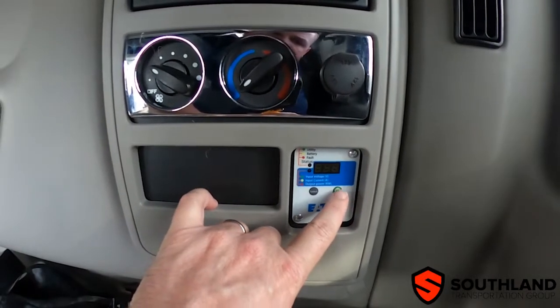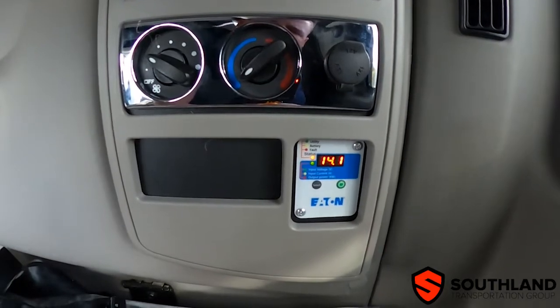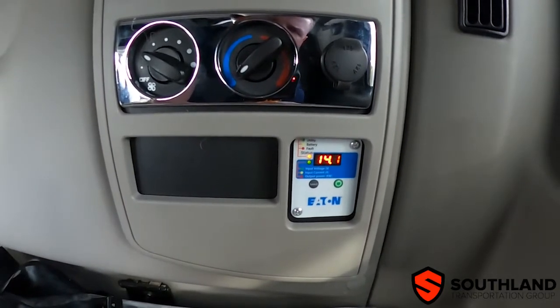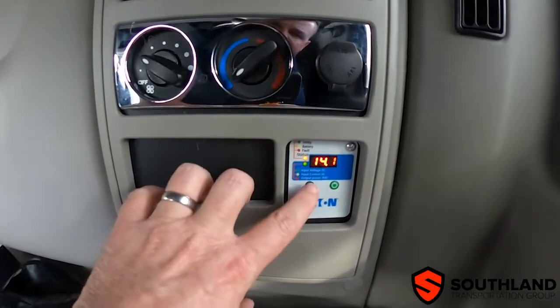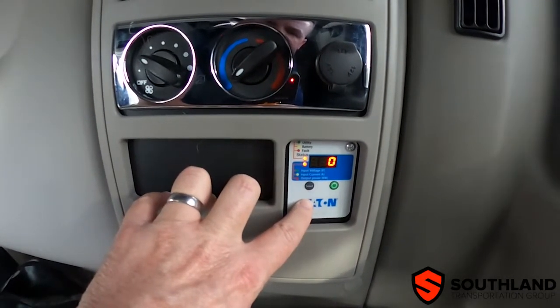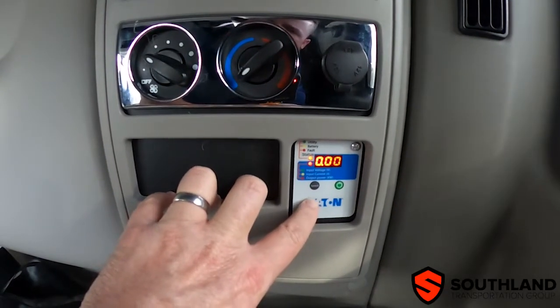To turn on the inverter, briefly press and hold the power button and release. The truck is currently running and we're showing a voltage of 14.1 volts. As we press the select button, we can cycle through and see the amount of voltage or output from the inverter and what is being used.